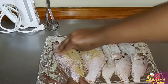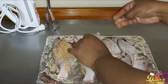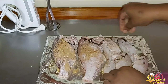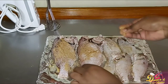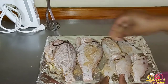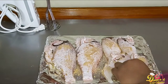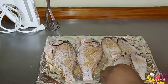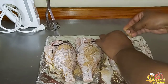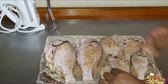I already pat-dried the fish. We're not going to use all the seasoning at once — make sure you get inside the cavities and season on both sides. We're going to reserve some of the spice mix for when we make our sauce.